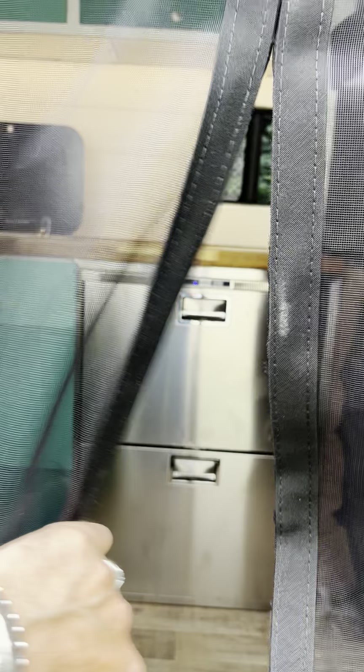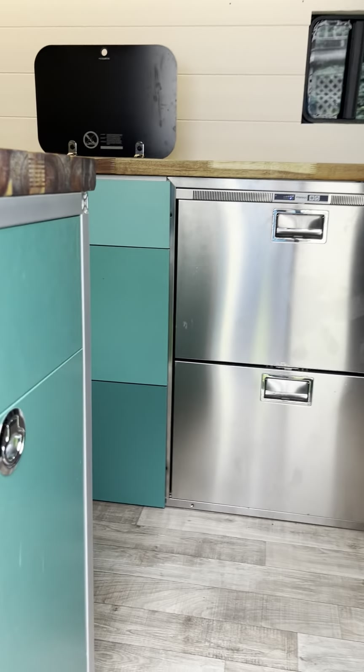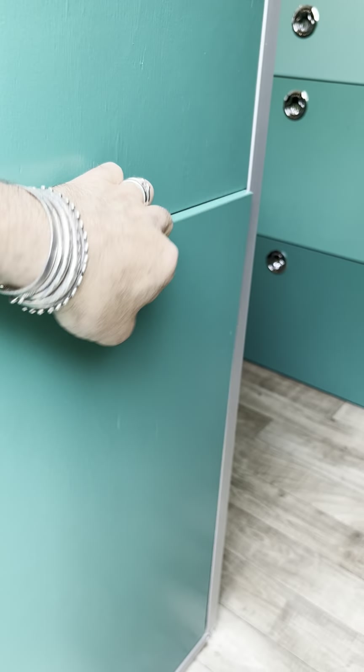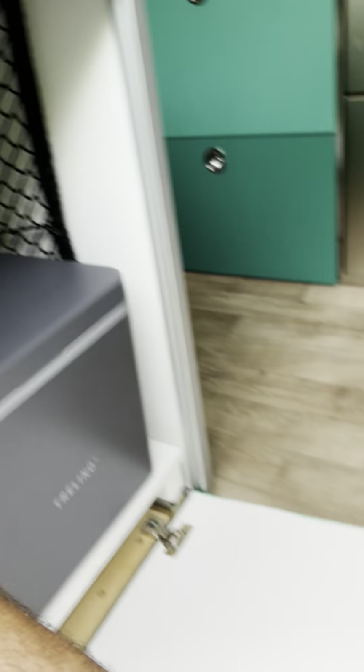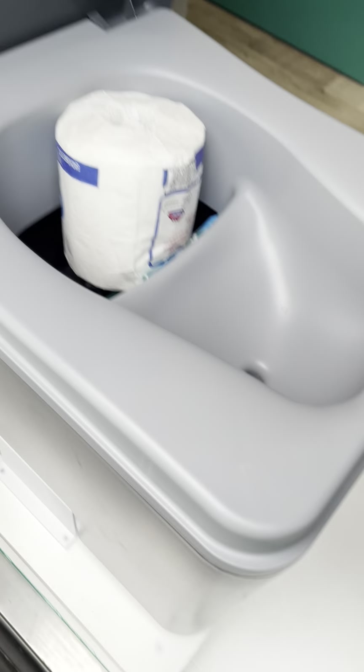Here's a tour — we've got this bug wall, that's a Vitri-Frigo fridge, and over here we've got a little trolley toilet.